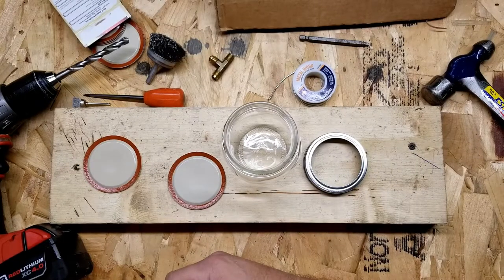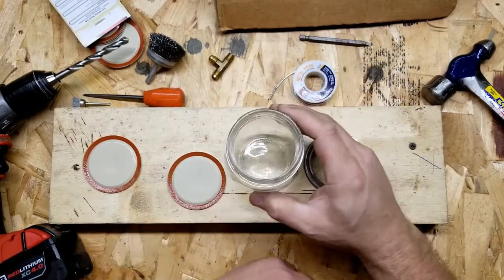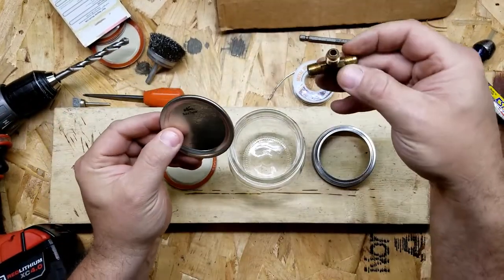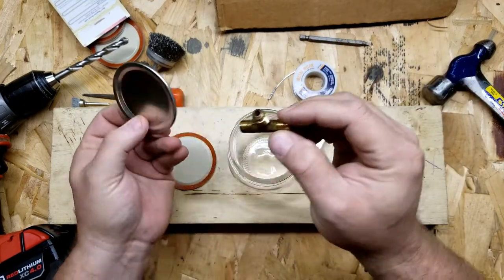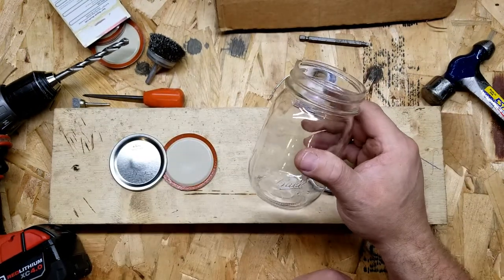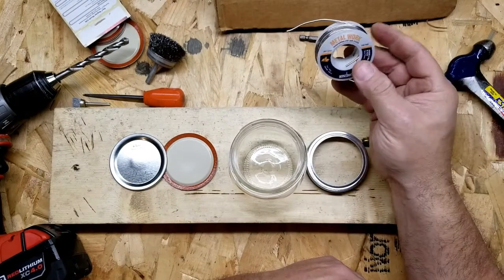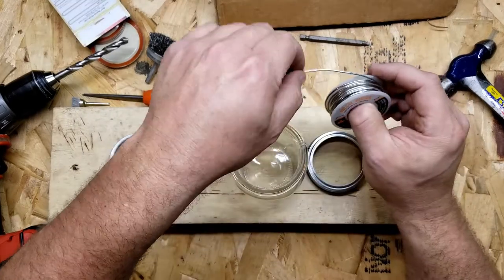Today we're going to try and make our own vacuum chamber out of a ball mason jar, or canning jar, whatever you want to call it. I've bought some extra lids and I got the ring here. We're going to try to drill a hole and then solder a brass tee into this sheet metal steel lid. I'm making this vacuum chamber for an upcoming video, so I figured why not make a video about making it — this is a good DIY vacuum chamber project. I've got silver bearing acid core solder; I've never used this before so I don't have a whole lot of faith in it, but we're gonna give it a try.